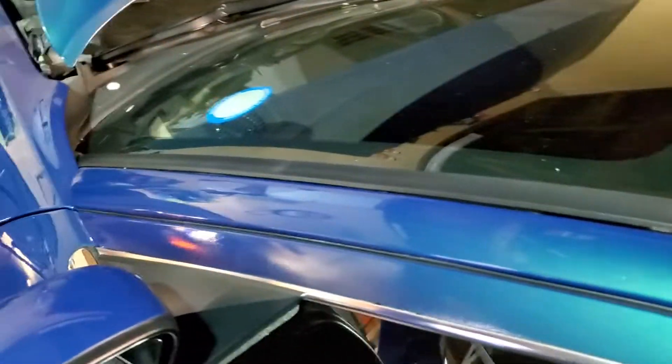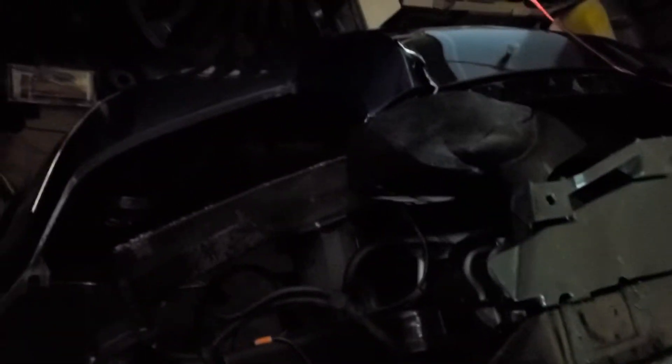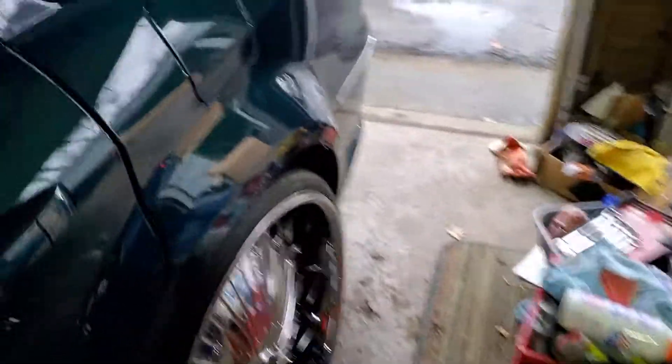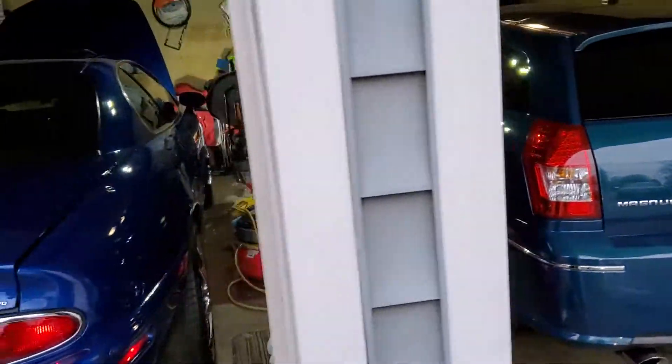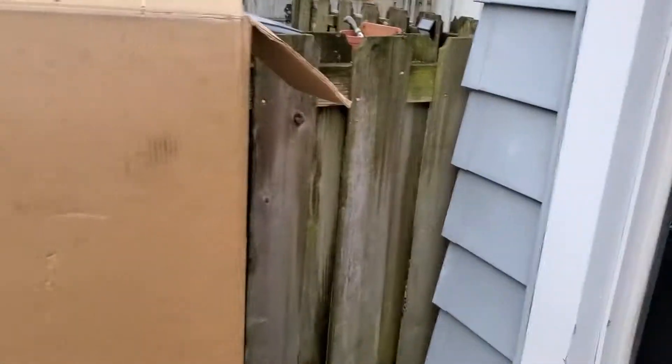I can't wait to spray this car down though, man. Hopefully — nah, not hopefully — it will be in the shop by March, guaranteed.